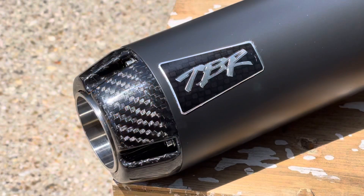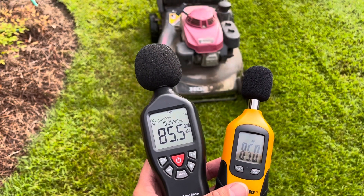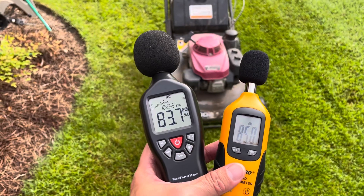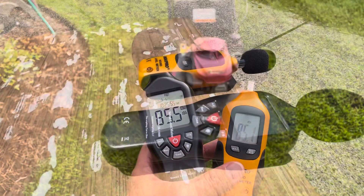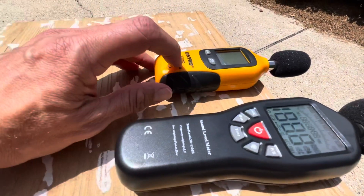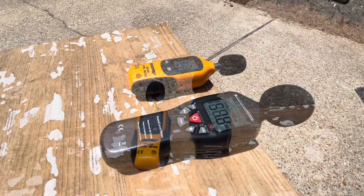This is not a scientific test. This is the longer of the pipes, by the way — the longer of the pipes that Two Brothers makes for the Street 500 — and this is how we're going to kind of establish a baseline. We'll use an idling lawn mower. So the idling lawn mower is about 85 decibels. So let's see where the stock exhaust comes in.